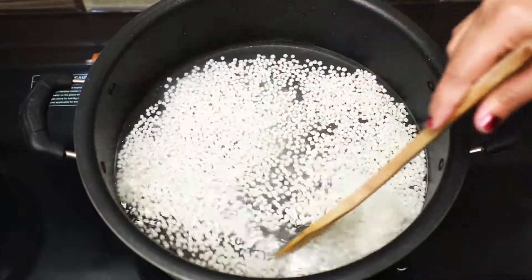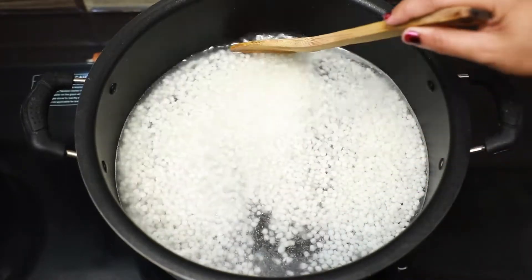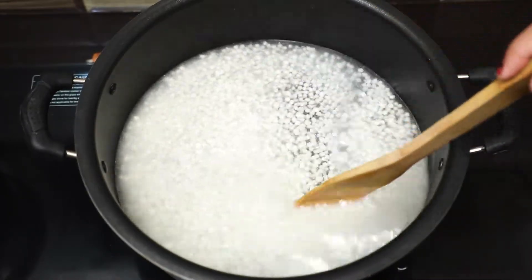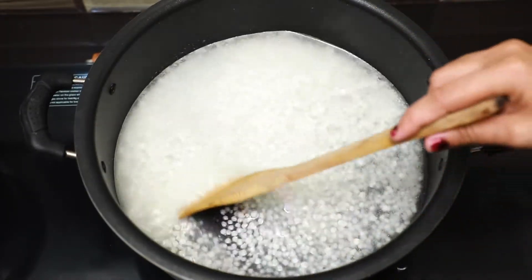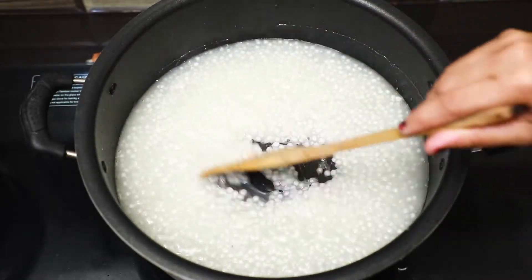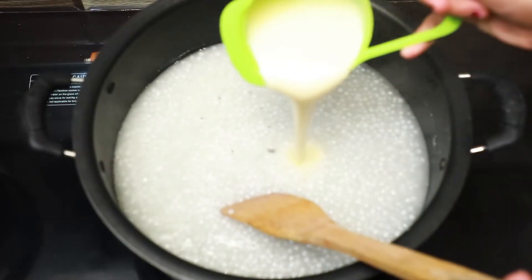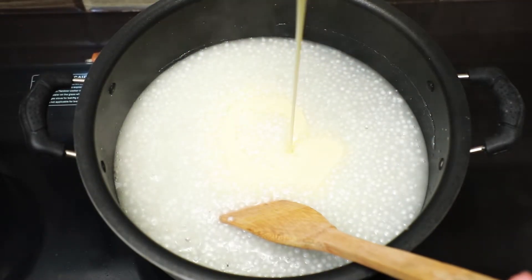We divide it into 1-2 minutes. We'll add some of the meat to make the hot sauce. Let's add hot sauce in the oven. Let's add 1 cup of milk. We mix it with a full taste.